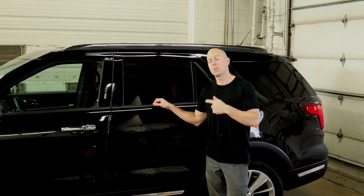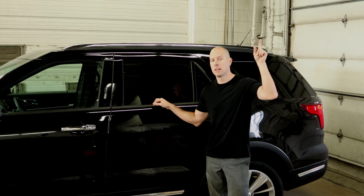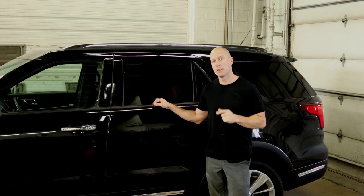Welcome back to Ford Friday. We're once again working on our 2019 Ford Explorer. If you don't know what I'm talking about, links up there — I'll get you caught up. Let's get back to work.